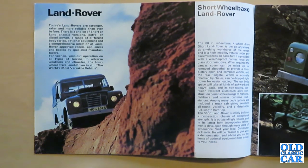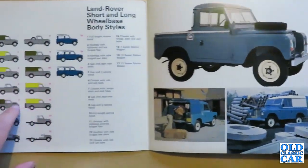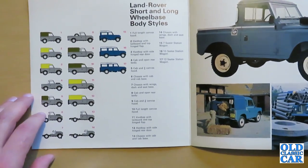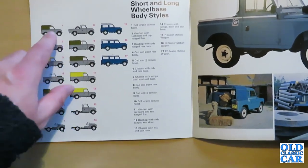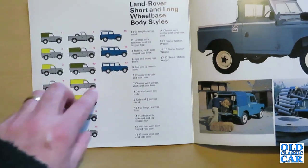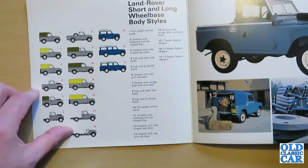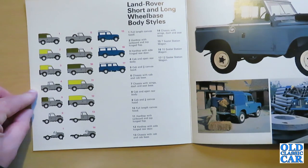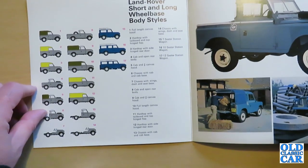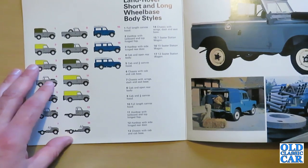That was a Birmingham registration series, which makes sense given that the Land Rover is based over in Solihull. This folds out and we have a diagram of all the different body styles — 17 described here. We've got canvas covered, fixed covers, hard top with tailboard and top hinged flap, all manner of different versions. We've got the 10-seater station wagon, the 12-seater version, the 7-seater station wagon, and chassis with wings, dash and seat base. So you could buy them with just the front end and then be bodied depending on what you needed it for. It was certainly a very flexible vehicle on that separate chassis.